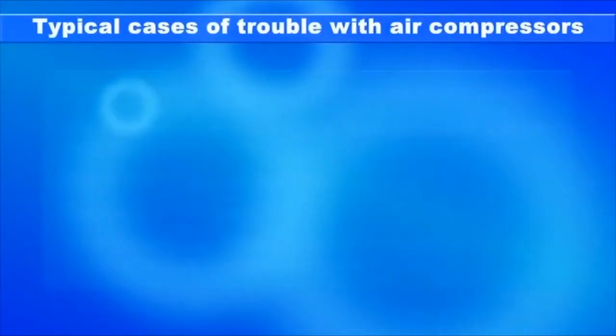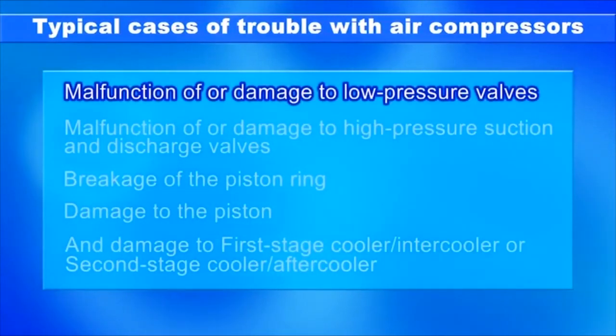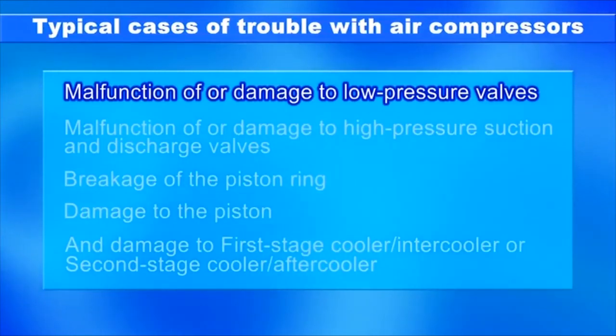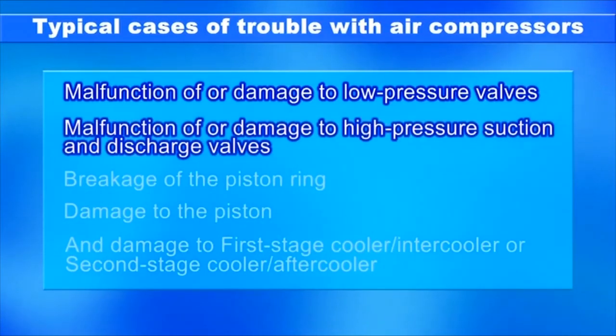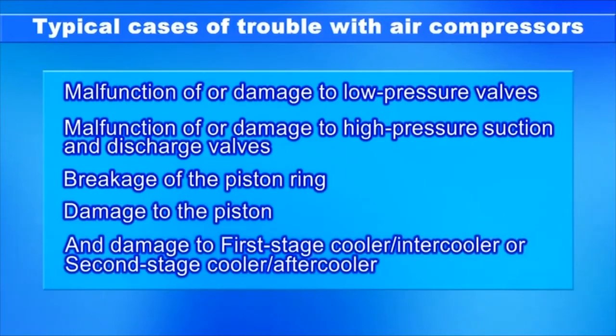The following cases of trouble have been reported: malfunction of or damage to low-pressure valves; malfunction of or damage to high-pressure suction and discharge valves; breakage of the piston ring; damage to the piston; and damage to the first-stage cooler (intercooler) or second-stage cooler (aftercooler).